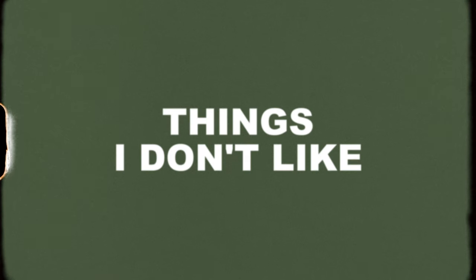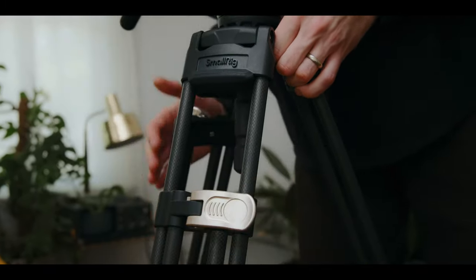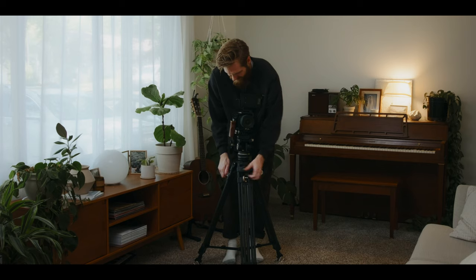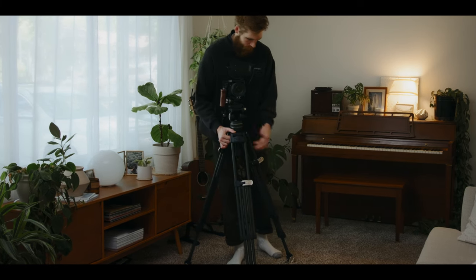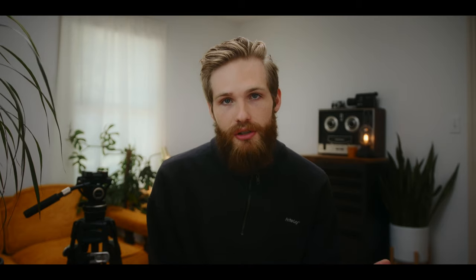Now getting into some things that I don't like: the first is on the leg adjustment — the locking adjustments actually move down with the legs. Unlike the Flowtech legs where all adjustments can be made at the top of the tripod, on this tripod you might have one leg where the bottom stage is letting out and on another leg the top stage is letting out, so those height adjustments get messed up. I would have loved to see all adjustments be made at the top.